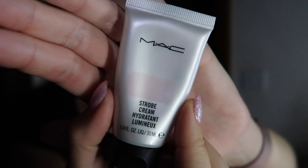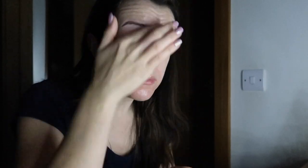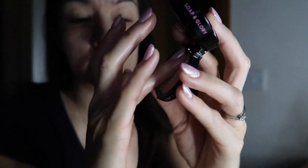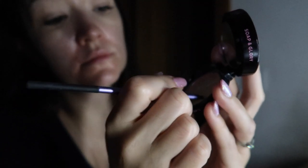Then I move on to a little bit of MAC Strobe Cream just to give me a fake glow, which I feel like I need when I look a bit tired. You'll notice this makeup routine is way more cut down than the last one — I'll link that in the comments. After the strobe cream, I use a little bit of concealer: a peachy color under my eyes to conceal dark circles, then a more yellowy color to pinpoint conceal some spots, and a little bit around my nose.